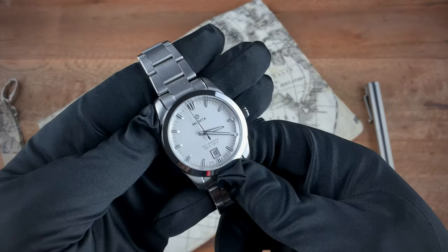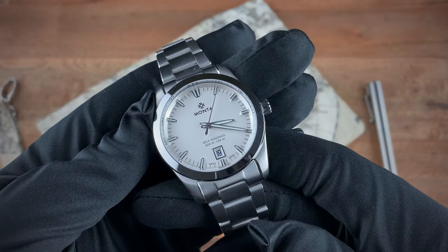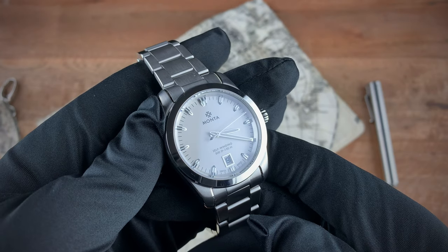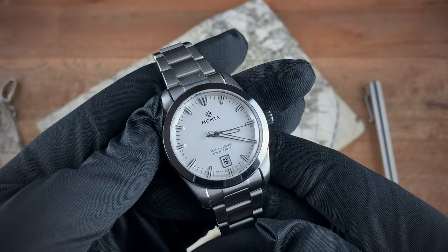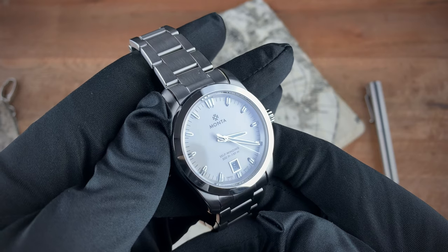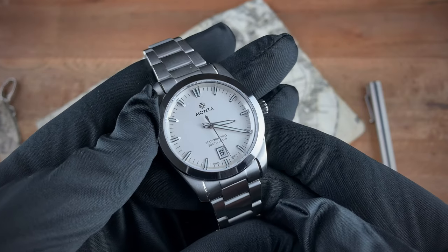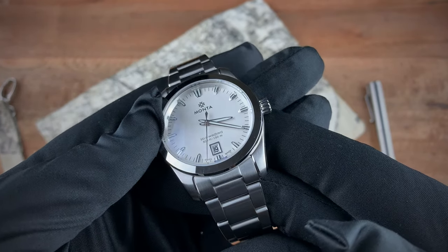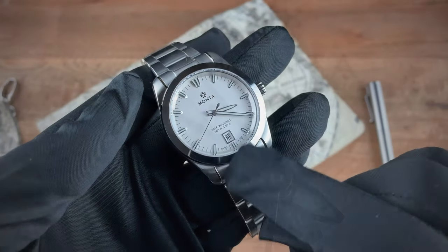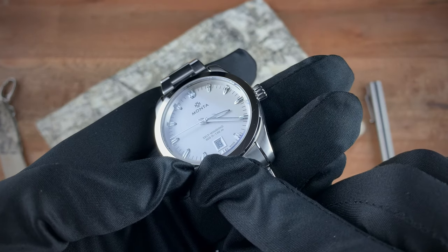Going back to the front of the watch, getting a little closer you'll see that beautiful opaline silver dial, which depending on the light source will look silver, almost white, or will also have a cream color. If you look at these indices you'll see beautifully polished surfaces — they really capture the light. The hands have double-sided loom, so you have loom at the front portion but also loom at the back.